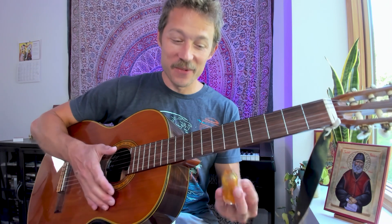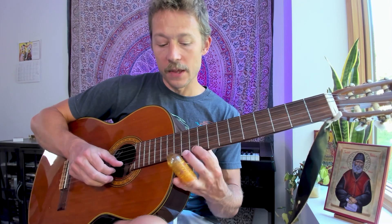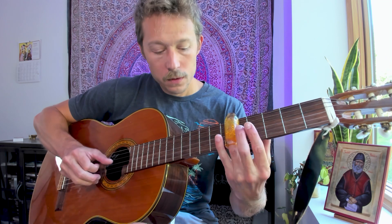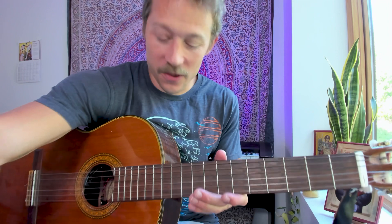I am not a slide player at all, so you can laugh at me here. This is what it sounds like when I try to use one of these awkward things on my nylon — just to give you an idea of what he's doing. At the beginning, he's kind of sliding into that 12, to be honest. And you can do that without a slide — you can just slide from the 10 to the 12. You can also just replicate it with your fingers.